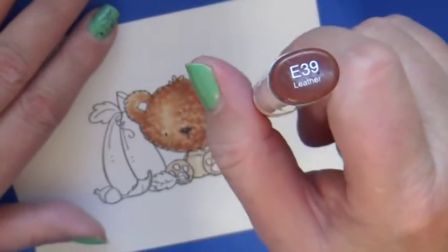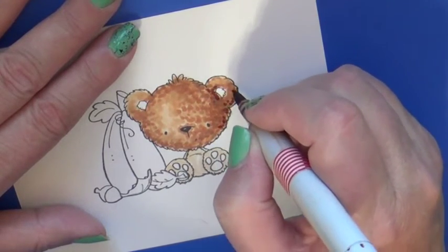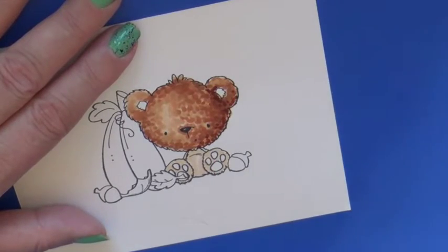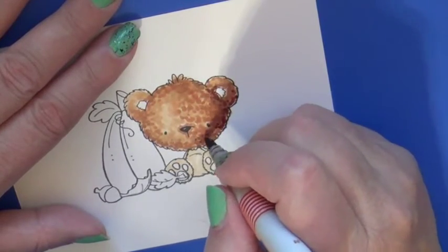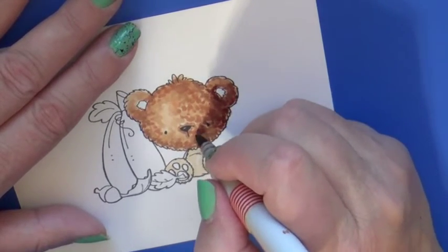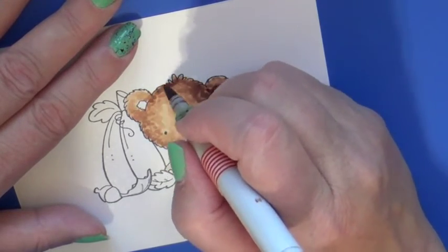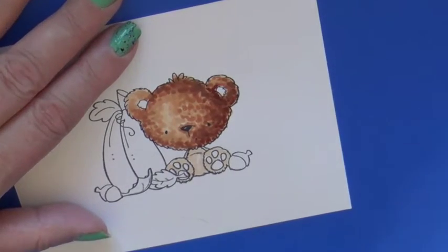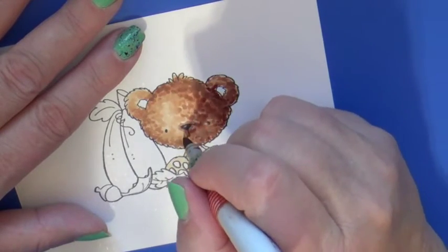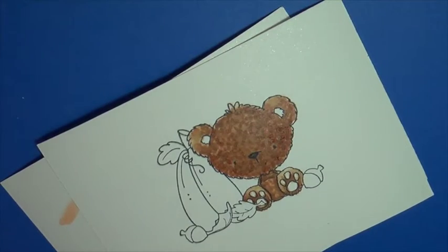Fur will never reflect as much light as something that would be solid — glass or plastic or what have you — but it still catches a little bit of the highlight. We're just touching up, adding some more dimension to areas that needed some more shadow. You can always keep reworking your image. It's important to keep looking at your image as you're working and seeing what areas you can rework to add more dimension and add more contrast.